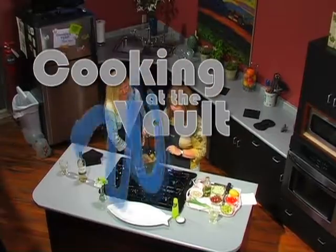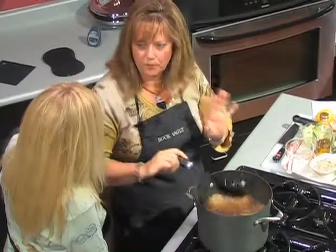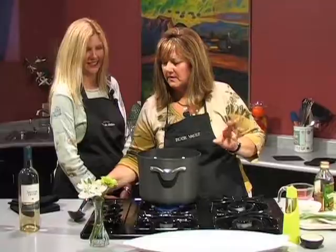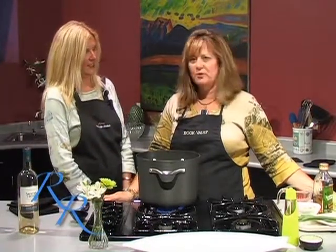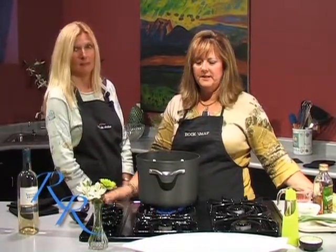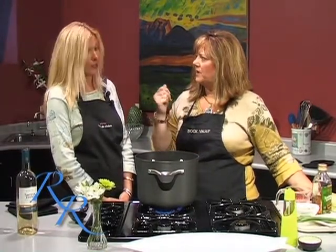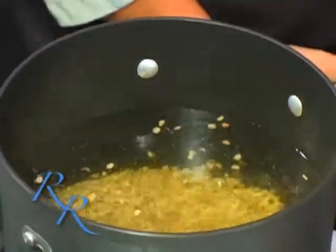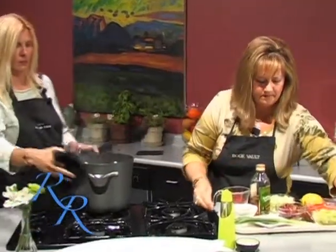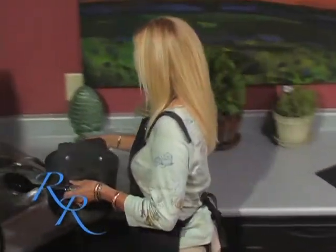The lentils are done. Welcome back to Cooking at the Vault. I'm Ruthie Rogers with my guest April Gorski, and we are about to make a lentil and grape salad. The lentils have been boiling for about 20 minutes. April, I'm going to have you drain them and put them in the bowl because they should cool for about five minutes. I'm going to finish chopping and getting all the ingredients ready to go into the salad. I'm going to chop the last of these scallions.